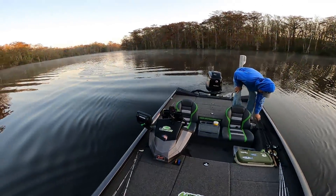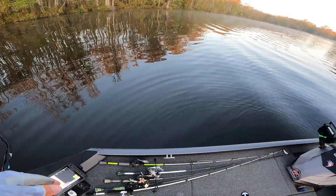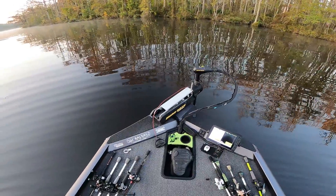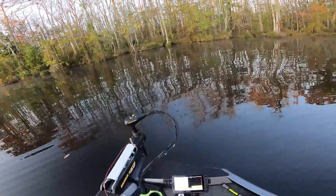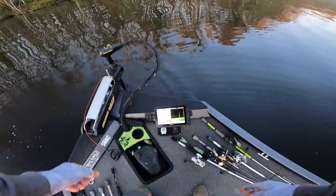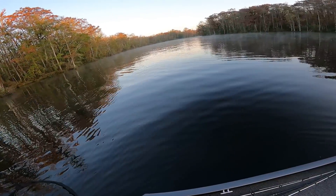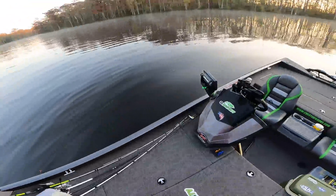The air temp is about 42 right now but water temp is 62. I'm going to start off with a buzz bait — actually going to tie on a black buzz bait before I even start casting. The water is standing dead still right now, there is no water moving at all. It's very clear, almost clearer than normal, though it looks a little dirtier down here than at the ramp.